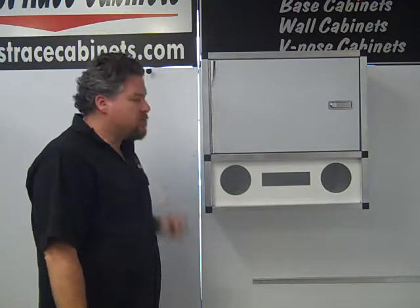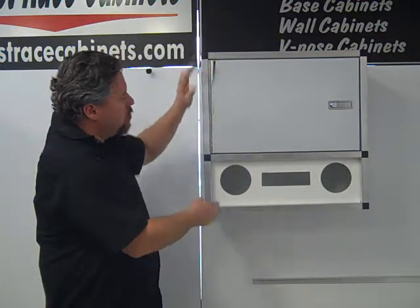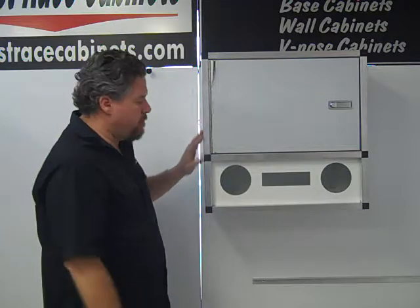Hi, Charlie at Midwest Race Cabinets. This is our 24-inch radio wall cabinet. It's 24 inches tall, 24 inches wide, and 13 inches deep.